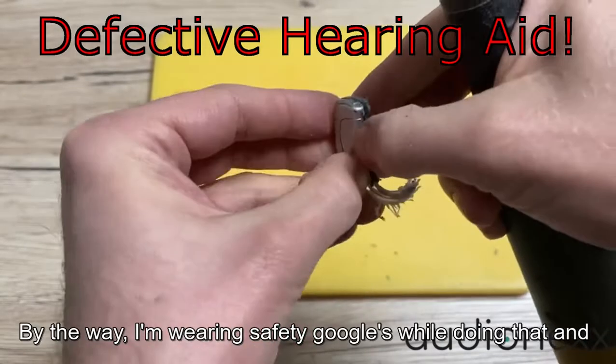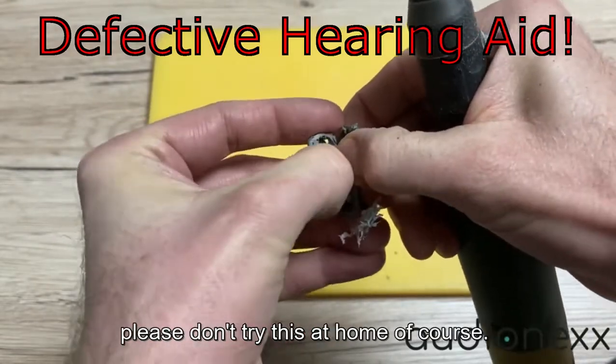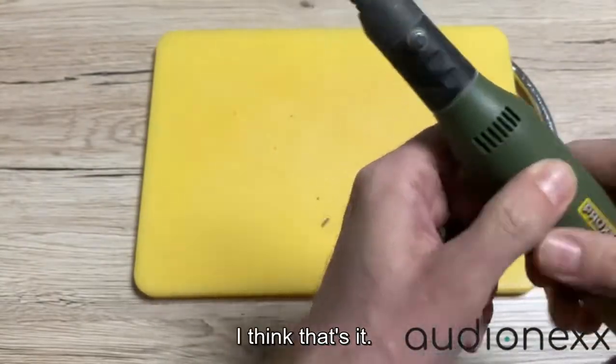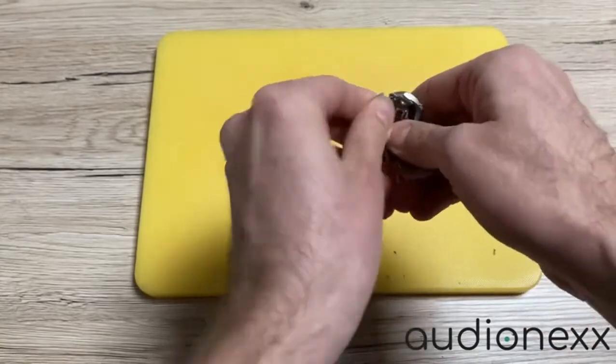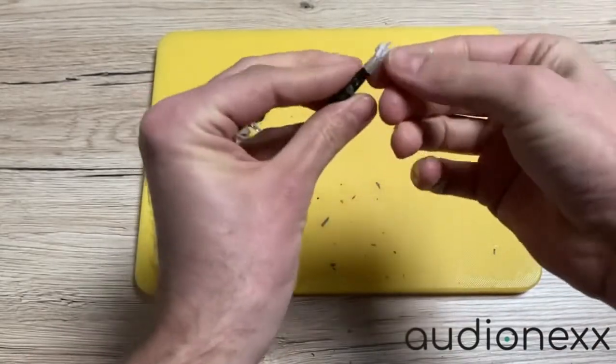Don't worry about the environment or about my finger — everything's fine. By the way, I'm wearing safety goggles while doing this. Please don't try this at home. I think that's it for this part.